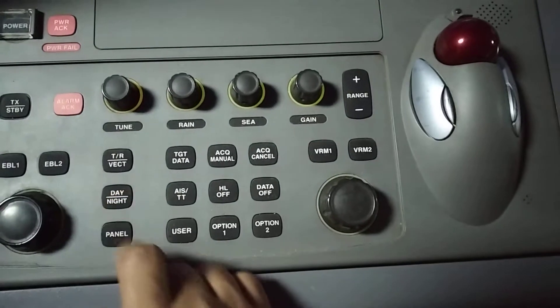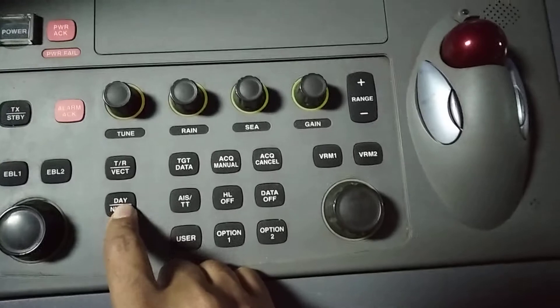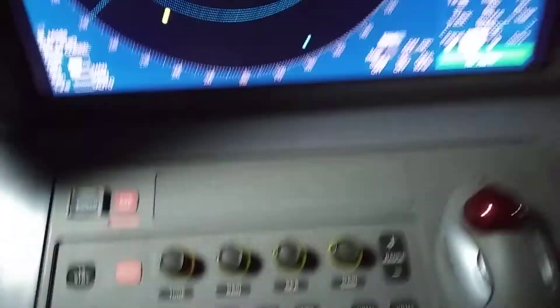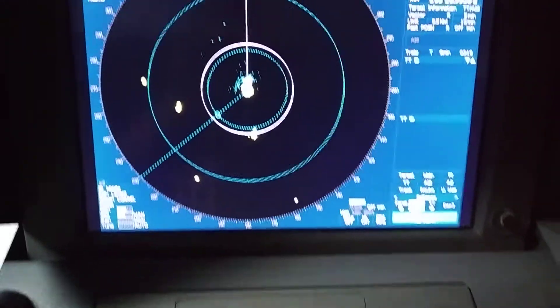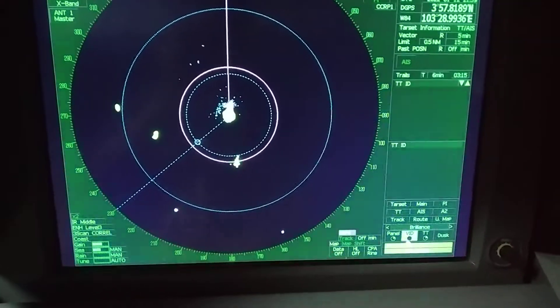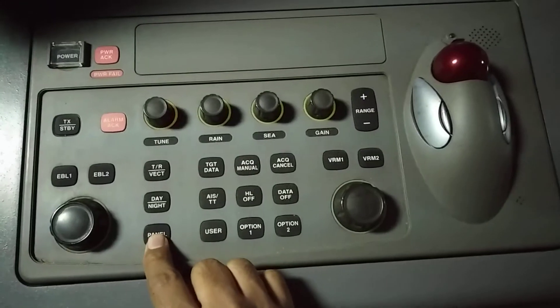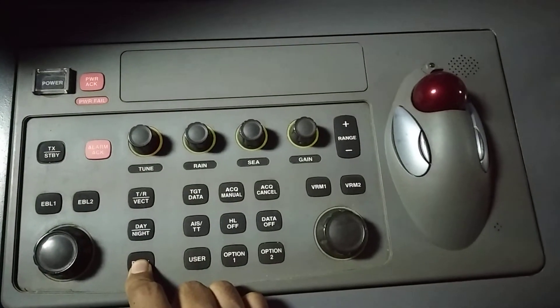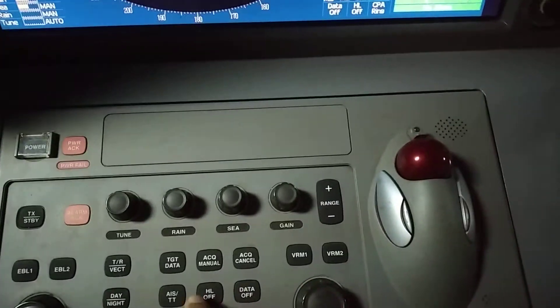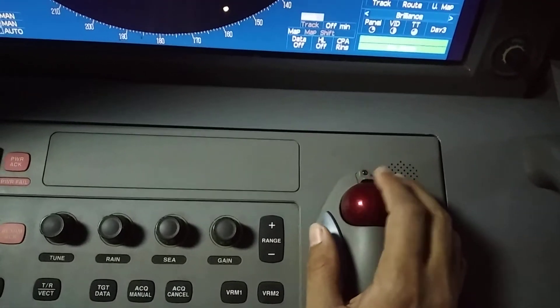From here you can select true vector or relative vector mode. You can also change the display to daylight or night mode as per your requirement — whichever is more suitable for you.